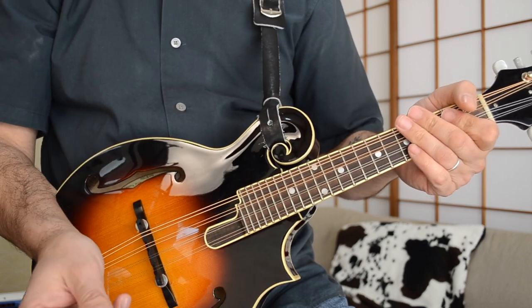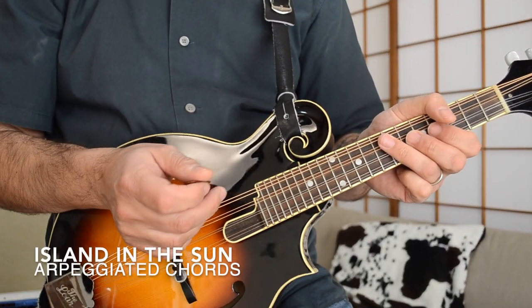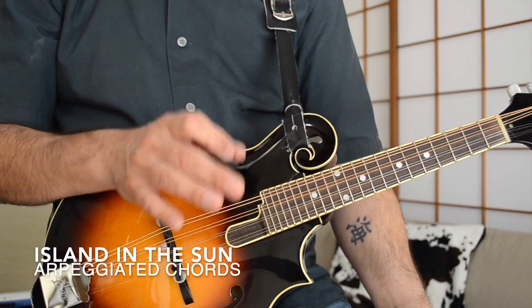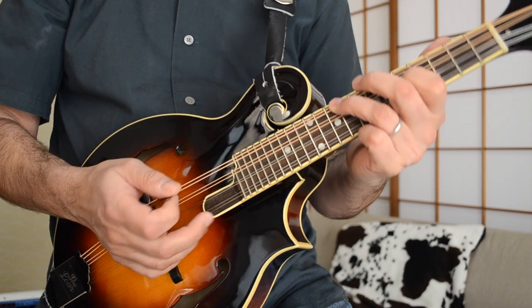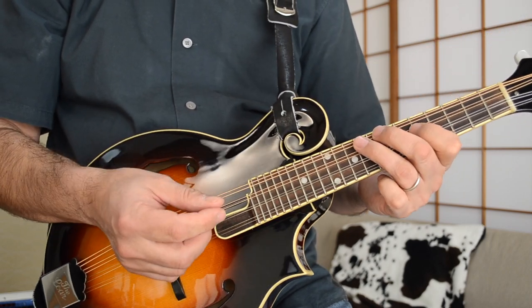Those are the main chords to Weezer's Island in the Sun. The next part where they arpeggiate some of those chords is basically the same chords again — E minor, A minor, D and G. But one of the guitarists is arpeggiating it somewhat like this, and we can do it on the mandolin in this way.